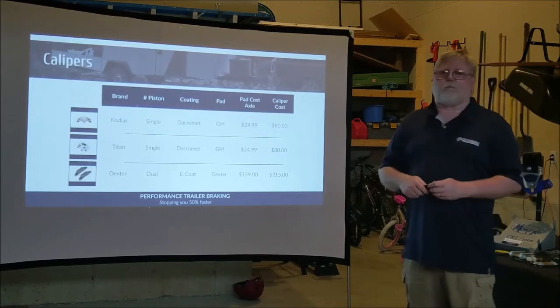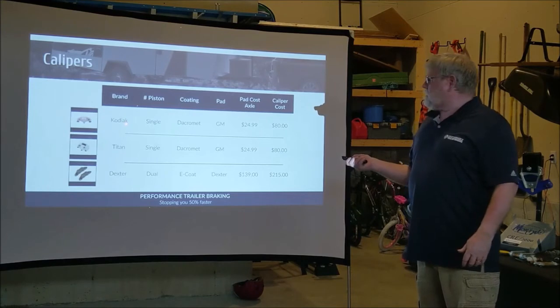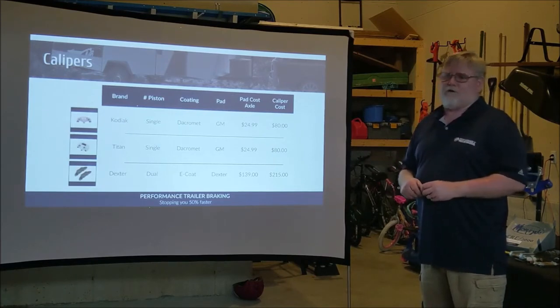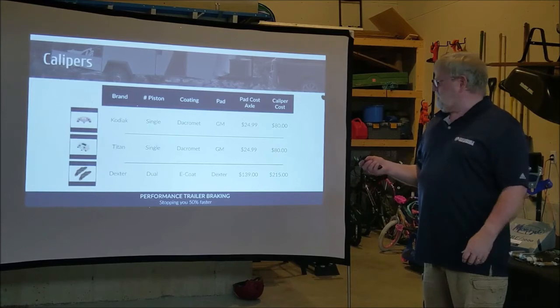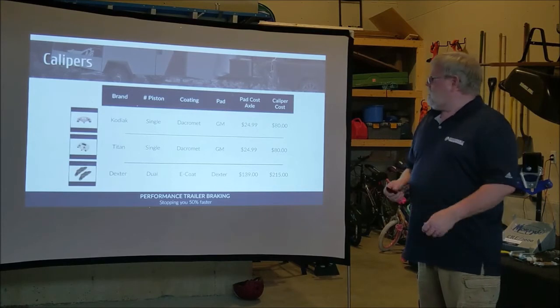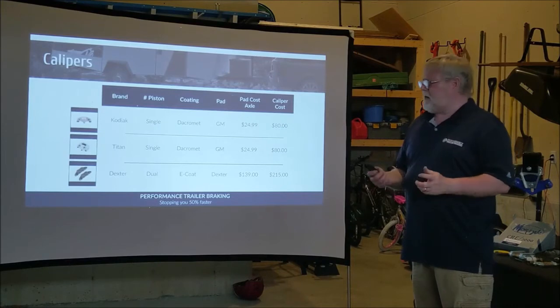Let's talk about the calipers. There are three different major brands: Titan and Kodiak, which are basically the same caliper — you can consider them one and the same, like GMC and Chevrolet, same manufacturer just a different name. And then the Dexter proprietary caliper — an older design that's been around for a while and we're starting to see less and less of it.